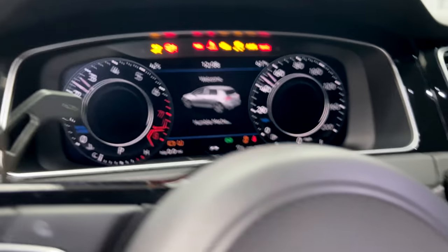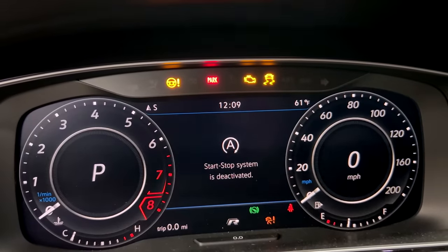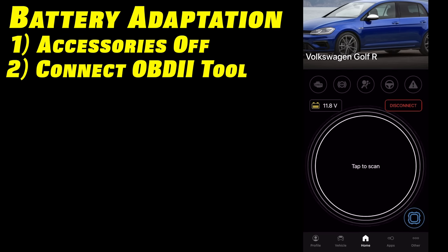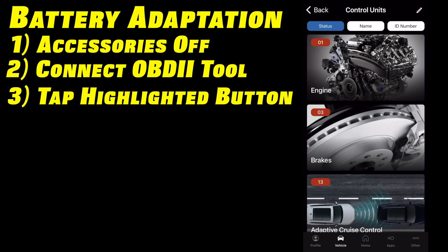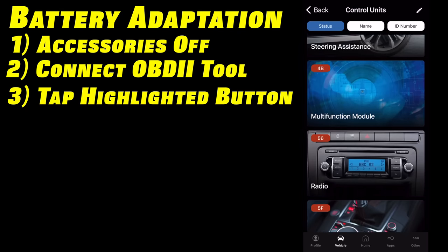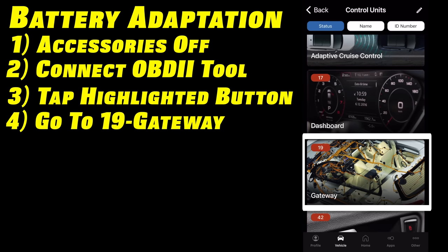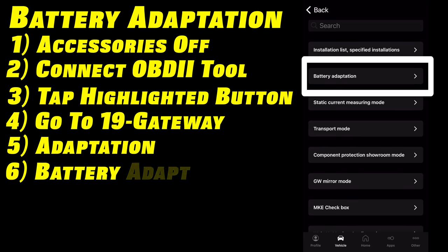Then we're going to turn our ignition on and notice a plethora of warning lights — don't worry about any of that for right now, we'll solve that in a second. So we've got our OBD-11 here. I like to have everything turned off in the car: the climate control, the heated seats, the DRLs. Once you have your OBD-11 main screen up, instead of tapping 'tap to scan' in the center, we're going to tap the settings button. You're going to see faults in so many modules — don't worry about that. Scroll or go to ID number 19, which is going to be gateway. Select that, go into adaptation, then go into battery adaptation.